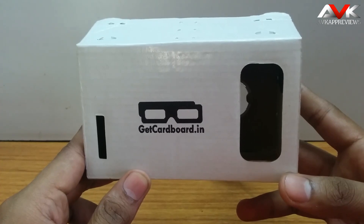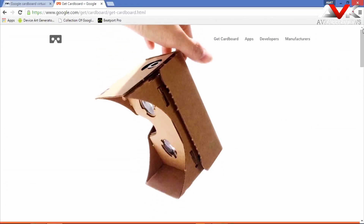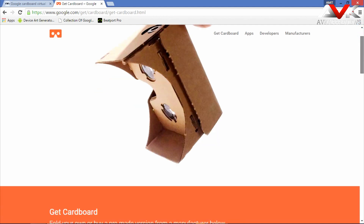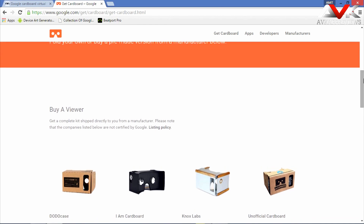So firstly I am gonna show you how to get this Google Cardboard. For ordering the official product, you have to go to the Google Cardboard site where you can find the authorized sites which sell it, but their shipping charges are pretty high if you are ordering it in India.